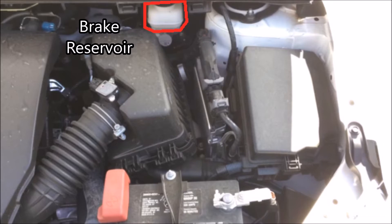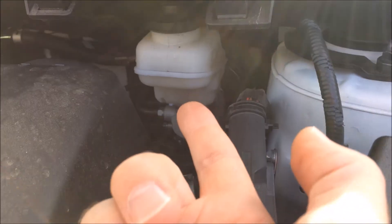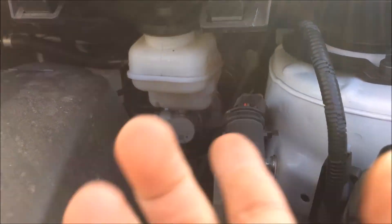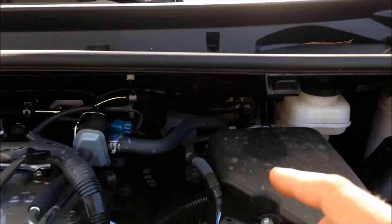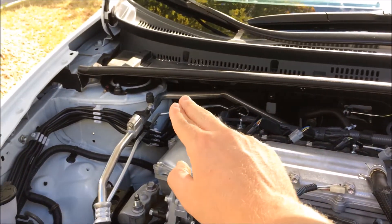Over here you've got your brake reservoir, and then underneath you have your brake master cylinder. Here's a closer look at the brake cylinder and the brake reservoir where your fluid comes from. When you press your brake pedal, a rod goes into that cylinder and compresses the fluid along these two lines here.